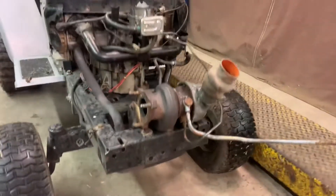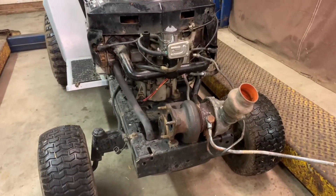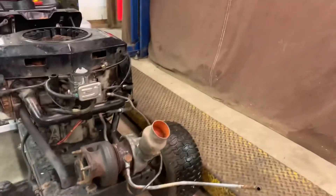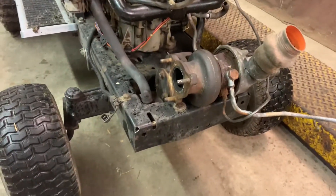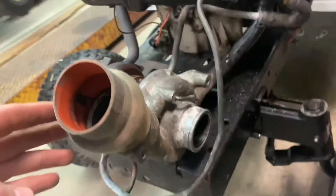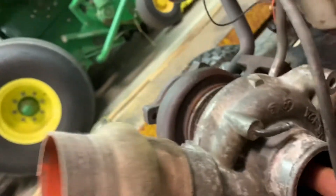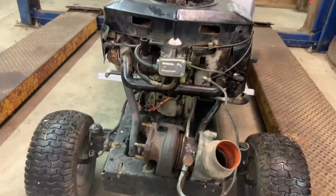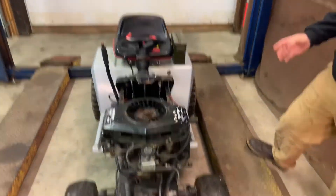That is a turbo out of a — what was it — an '89 Dodge Conquest. We're not sure if it was stock somehow, but we're not sure how we're going to mount it. It spins, but not the best, so we're going to have to fix that. But this is the update, and we'll let you guys know as we go and as it gets mounted.